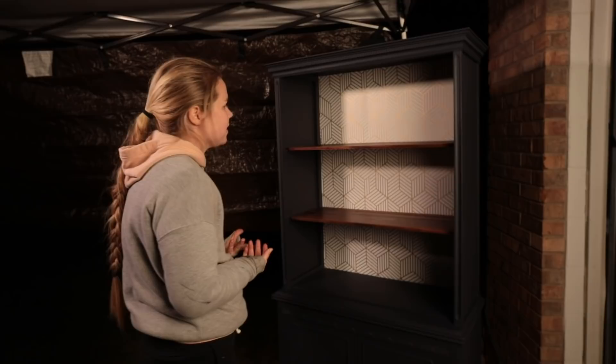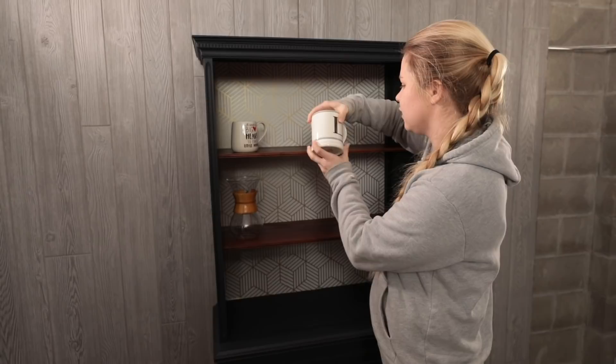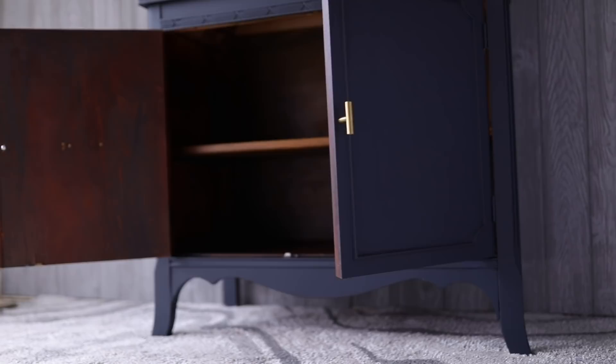I'm going to go ahead and stage it up — probably as a coffee bar slash pantry. I think it would look really cute in someone's kitchen to just store things or even just as a little decorative hutch. I could store things down below. I just think the raw wood down here brings those elements together with up above. In my opinion, if it doesn't sell I can always paint the shelves. I posted this on Facebook Marketplace yesterday and I have it listed at $375 — we'll see if it goes at that or if I'll have to lower it in a couple of days.